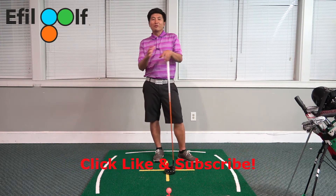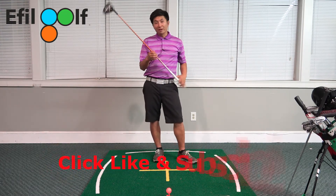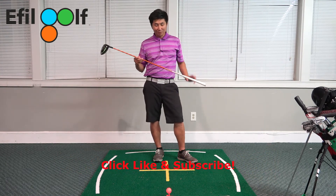Hello, everyone. Welcome to FOGolf channel. In this episode, we're going to talk about my favorite club, the driver.